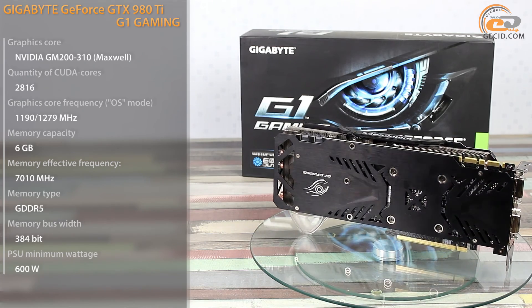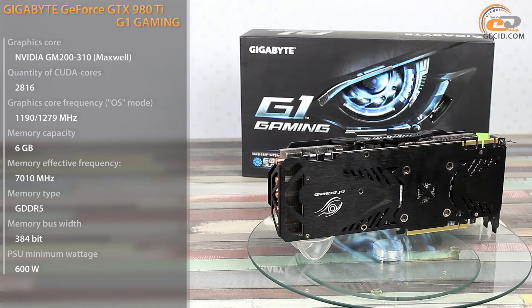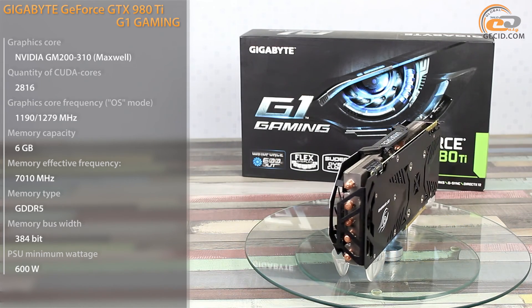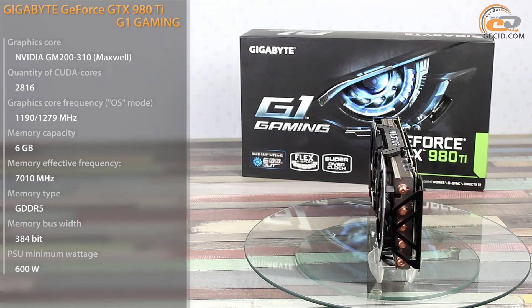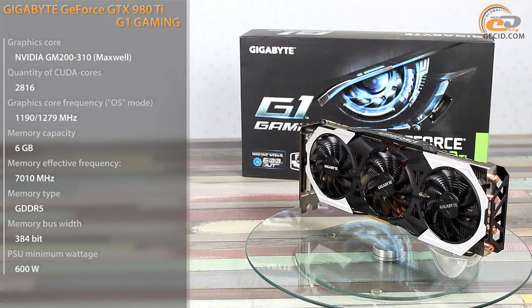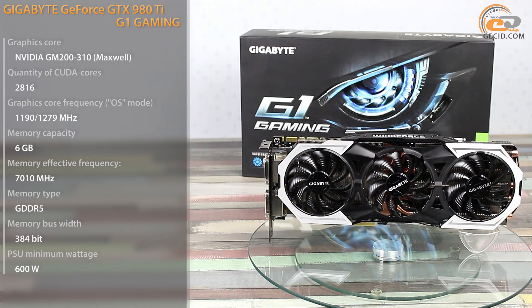This time our lab received a model based on the GTX 980 Ti, which implements the top-end graphics core. It features advanced branded engineering such as an enhanced power supply system, cooling system idle operation, original LED backlight, and significant factory overclocking.